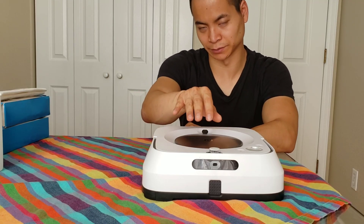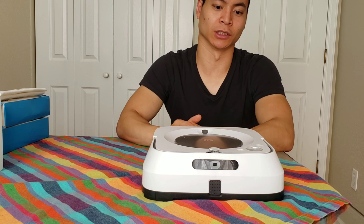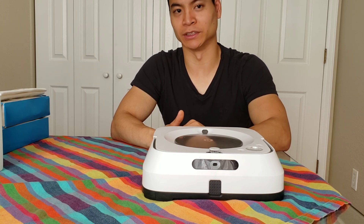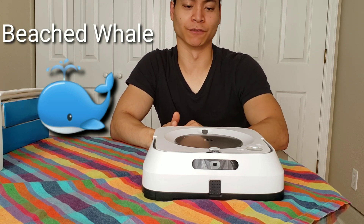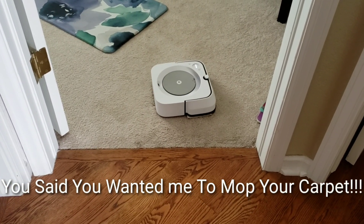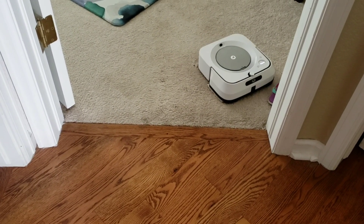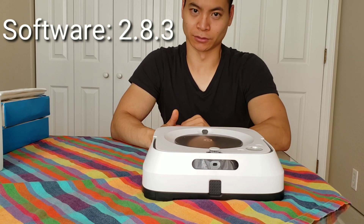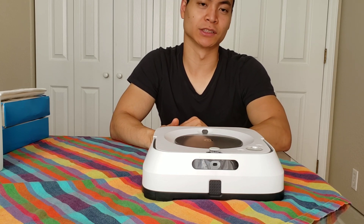Now let's talk about the cons of the Brava M6. My biggest con is it does still manage to get on the carpet. The way I have it laid out is hardwood floor transitioning into carpet. Sometimes the Brava M6 will avoid the carpet, but sometimes it will still manage to get itself onto the carpet and beach itself. I am on the latest software and have still seen it do this. Here's my carpet test showing some of the problems with bathroom rugs and area rugs.